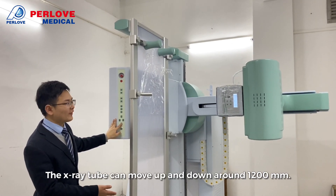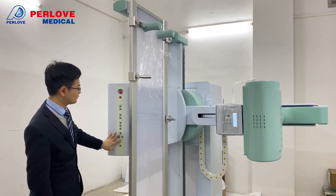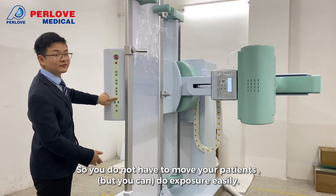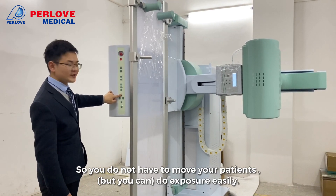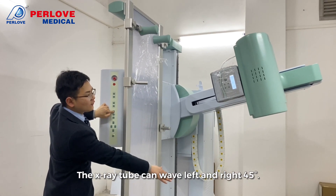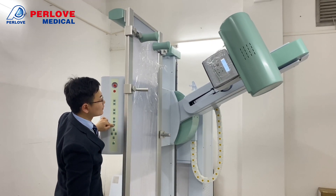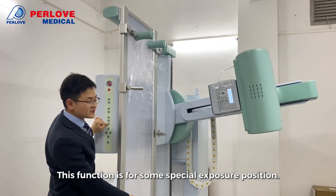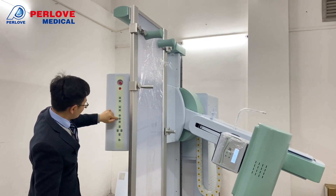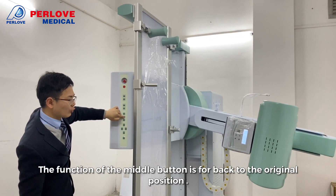The X-ray tube arm can move up and down around 500mm. The actual tube can tilt left and right up to 45 degrees. This function is for some special exposure positions. The middle button returns the tube to its exact original position.